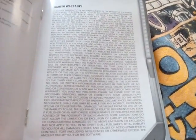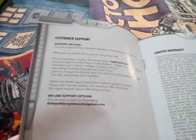You can read that if you want to by pausing the video. That's just notes, that's nothing really. And then limited warranty — you can see all that. Customer support — you can see all that.